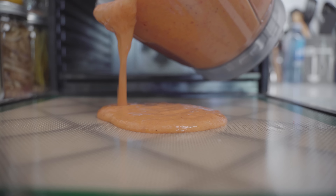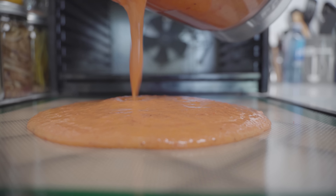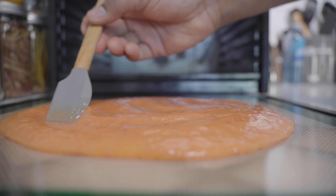I'm using a silicone mat. You can use wax paper if you like. I prefer a silicone mat because it's easy to clean and I can keep reusing them. The objective here is to spread out the puree as thinly as you can.